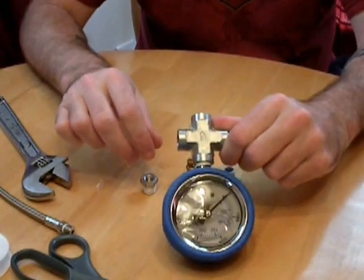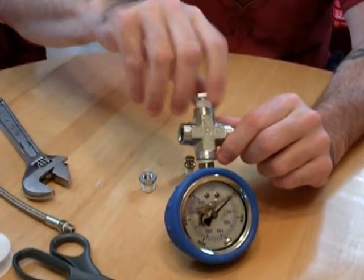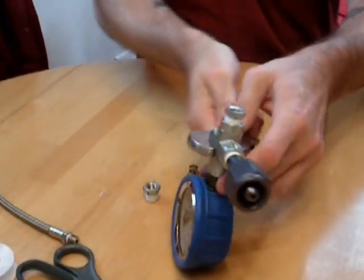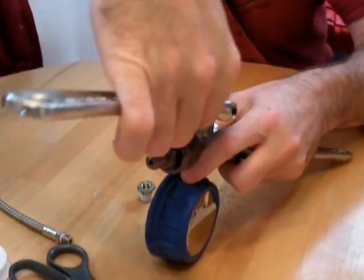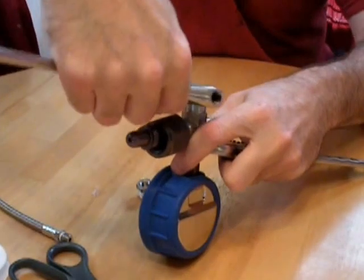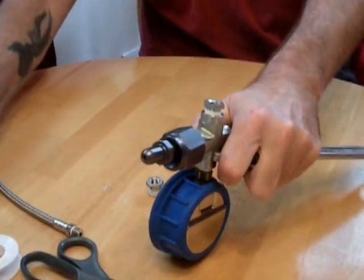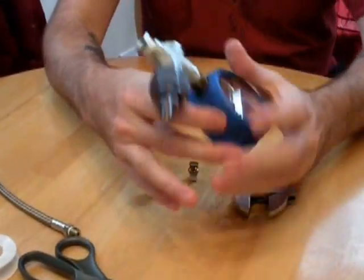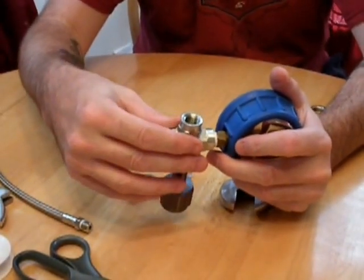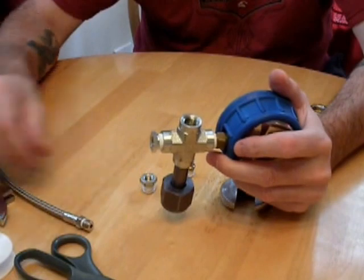Now let's go with our bleed valve. We had to go with a quarter inch adapter to one eighth inch. Same thing — once you put this in, you thread it in hand tight, then you put your wrench to it and put the adapter on. Tighten it down to the point where it's snug, and once it's snug, you don't want to over-tighten it — just do a little short turn and it's secured. Remember, this is made out of soft metal. If you over-tighten it, you can stretch and expand the threads, and that way you'll get leaks. You want to leave the system snug.